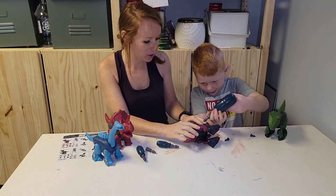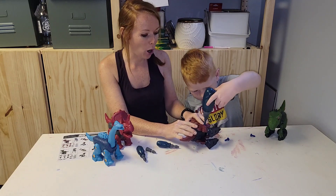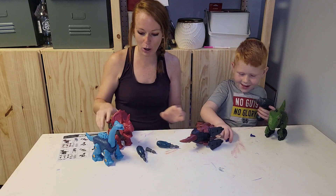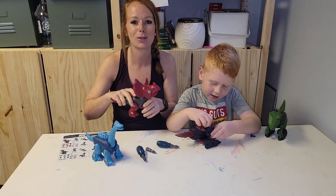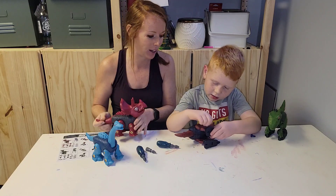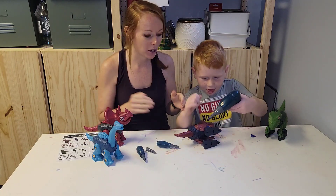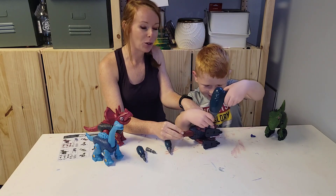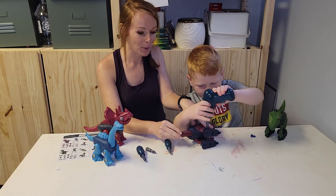He's going to use this drill to finish up his hard work. All the arms, the mouth — you can move the mouth, you can move the head, the legs. This is interactive. He's working on his fine motor skills and hand-eye coordination, trying to put everything together. He is a hard worker and he's doing this all by himself.